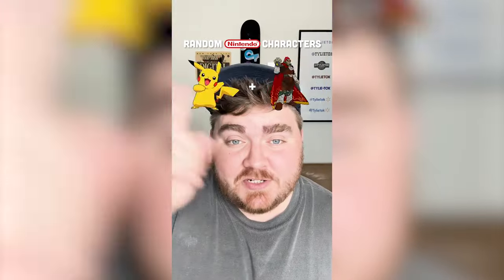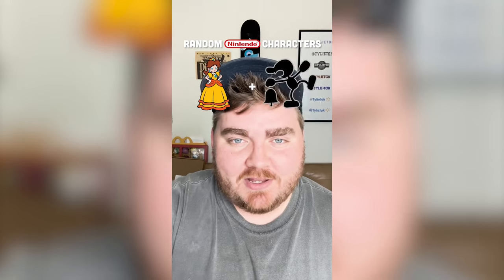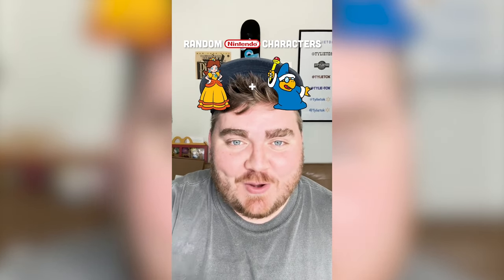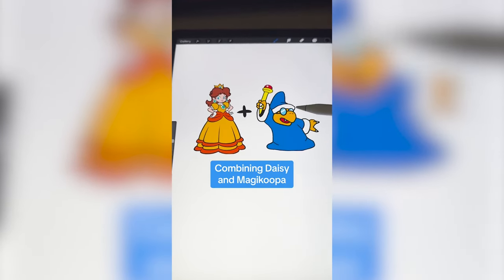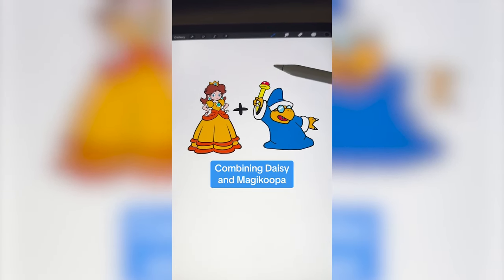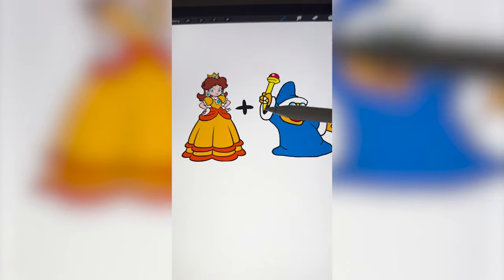Let me know what you think about it and what we should name it in the comments. Whichever two Nintendo characters this filter lands on, I'm gonna mash them together. Up first we have Daisy plus Magic Koopa. So I'm thinking basically what if we put Magic Koopa in Daisy's outfit, including the hair and the crown. But then obviously we need to keep the little staff.